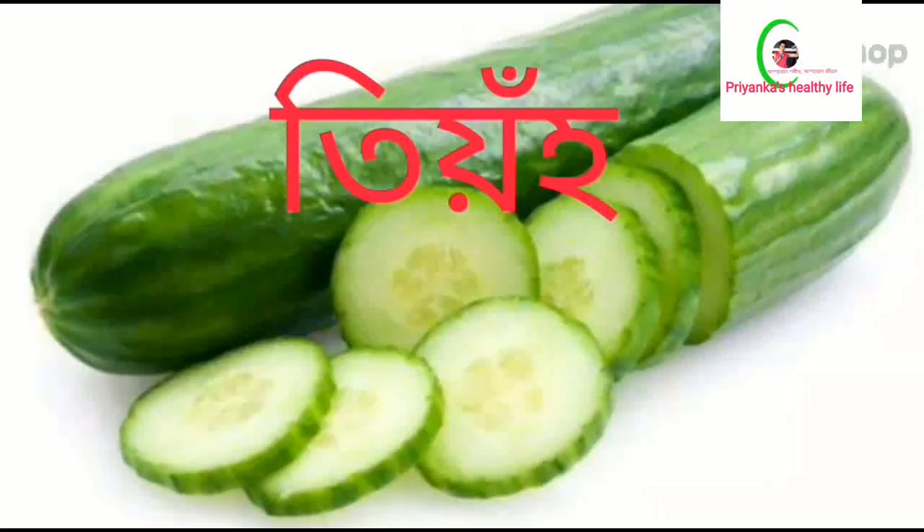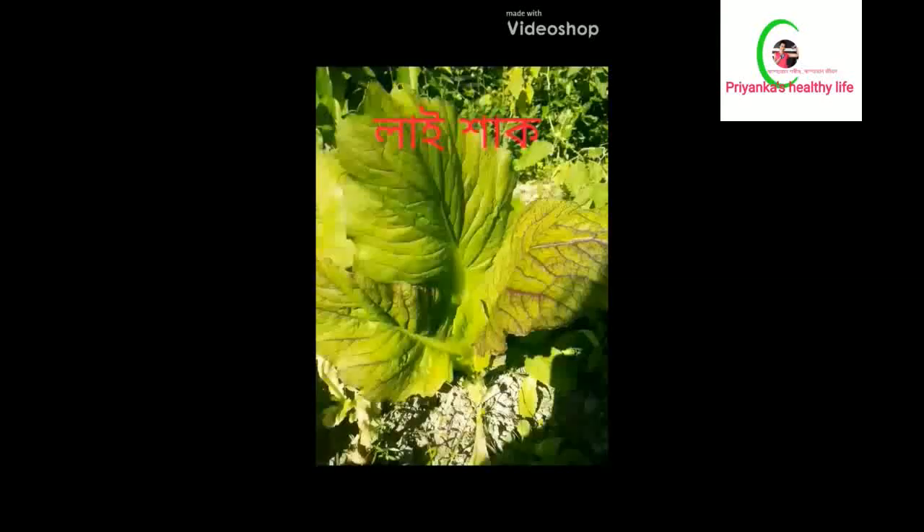These foods contain vitamins, minerals, and fiber, and they have very little calories. That is why food is very important — to use vitamins, fiber, and antioxidants. Food is very important to help remove toxins from the body.